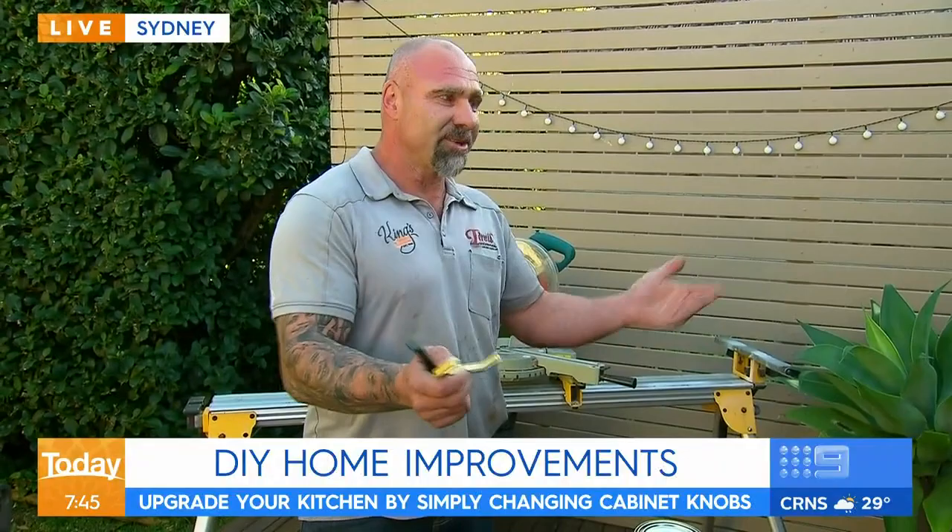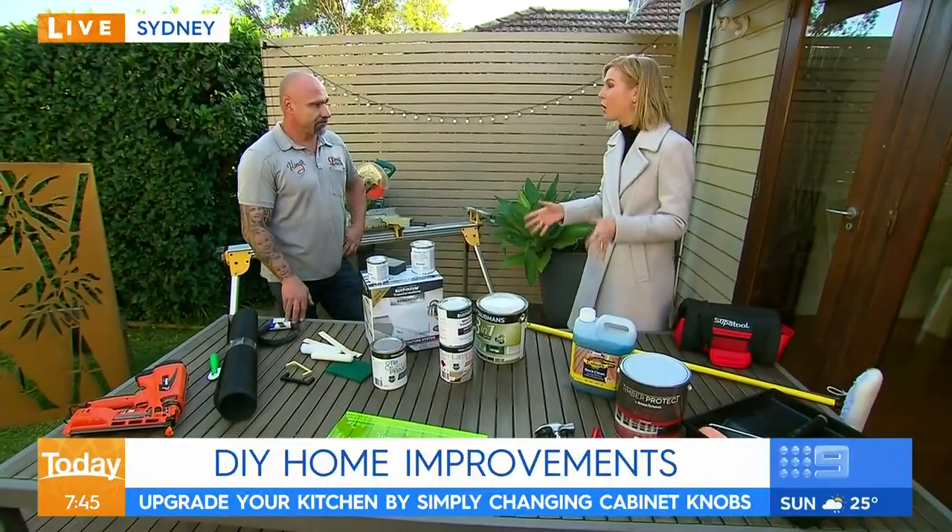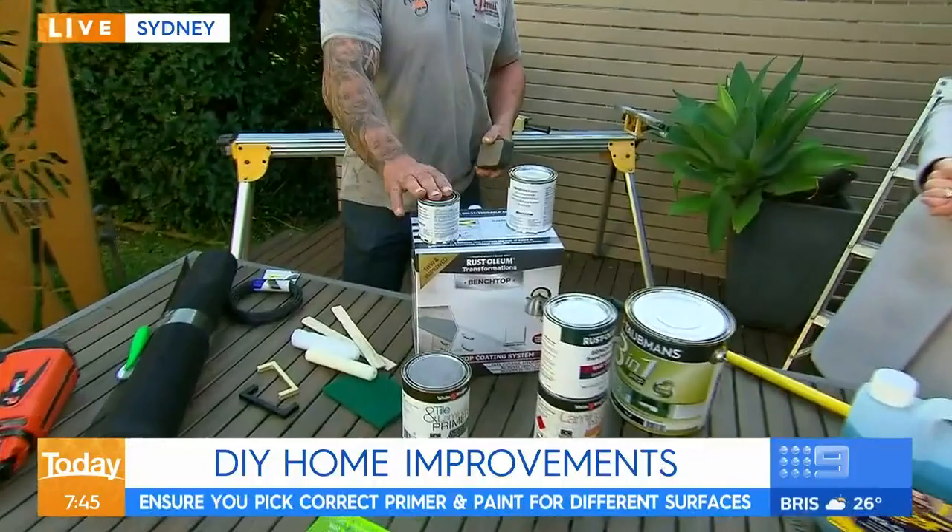Lots of people want to do things but money is obviously very tight at the moment. If we've been thinking about doing the kitchen — the cupboards, the benches — but we can't quite afford it, what can we do? Well, kits like this are actually fantastic. You give it a sand up, use the base coat and the activator, follow the instructions, and before you know it, you've got a brand new bench top.